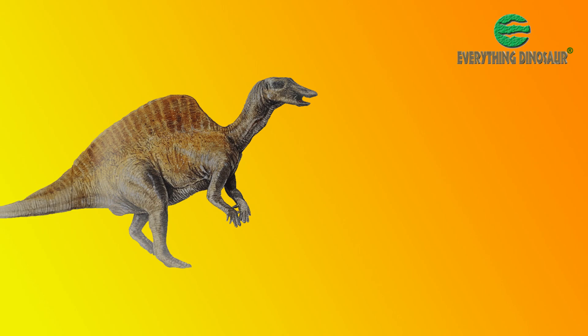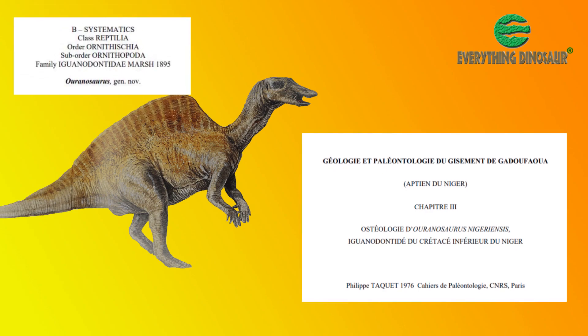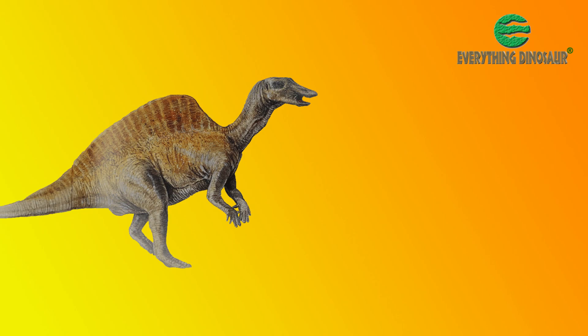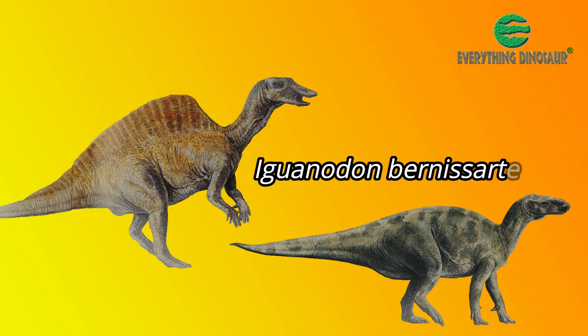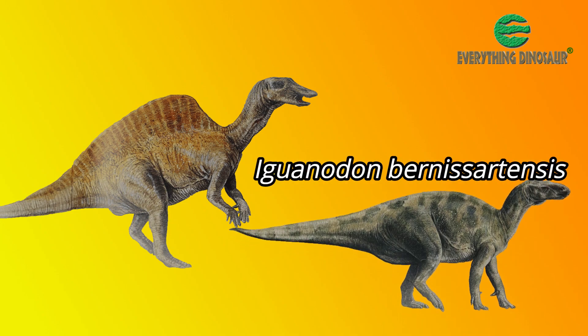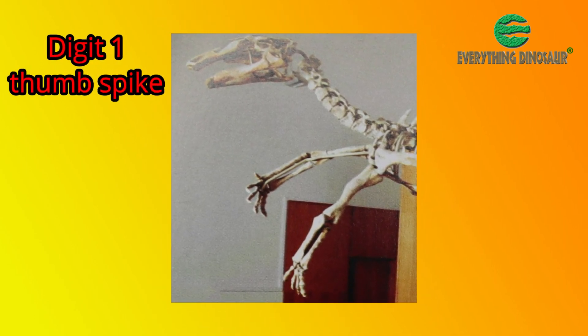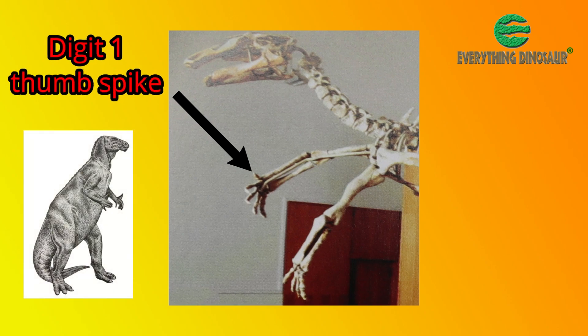When first named and described back in 1976, Ouranosaurus was assigned to the Iguanodontidae family, as it shared some anatomical characteristics associated with the much more robust and geologically older Iguanodon bernissartensis. Notably, the first digit — the thumb — had evolved into a spike, just as seen in the famous Iguanodon and its close relatives.